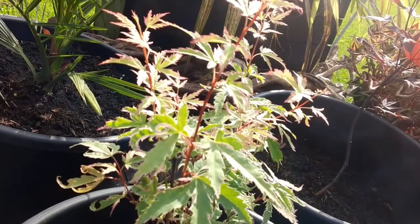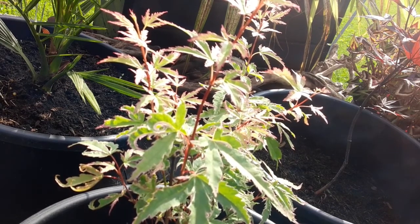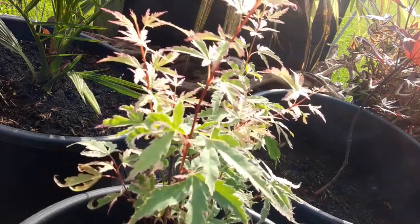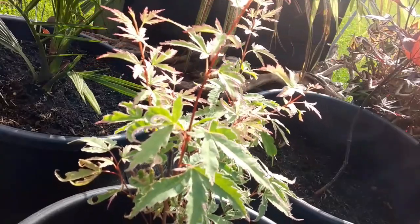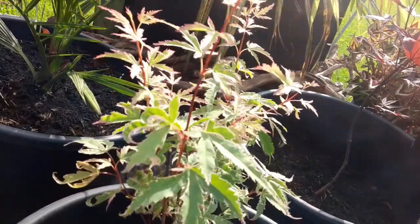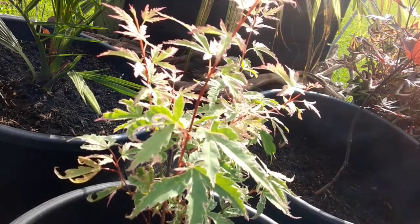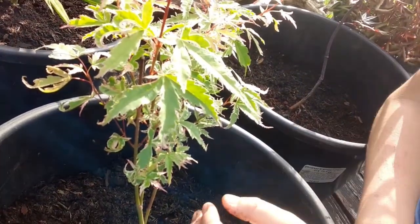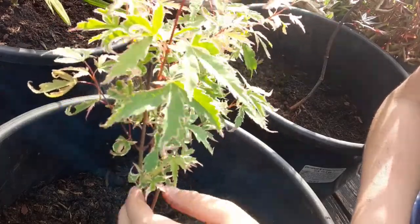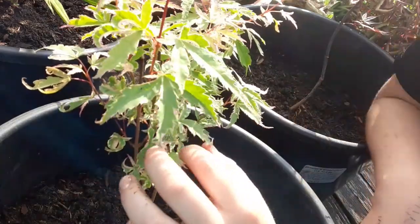So here's our first plant in the tropical section, which is the acer butterfly. I rescued it from B&Q about a fortnight ago — it was looking really dried up — but I put it in a twenty or thirty litre pot full of good nutritional compost which I created myself. It's looking really good now. As you can see, the new shoots are redder than the old shoots.